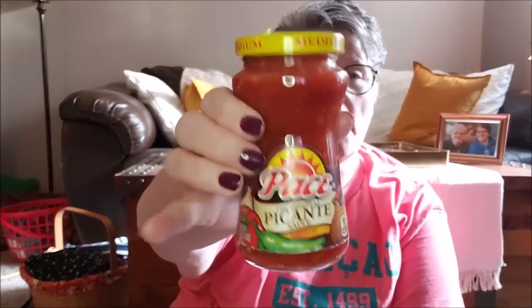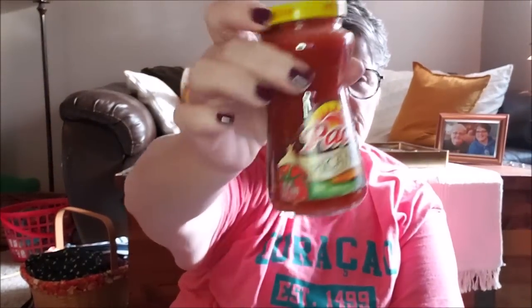And on the same vein, I got some medium paste picante. This is a perfect size for me if I want to do a salad or just some pork rinds and salsa. It just works for me.